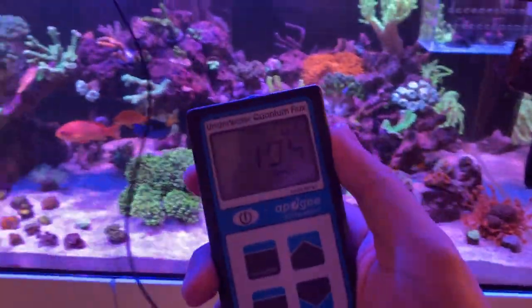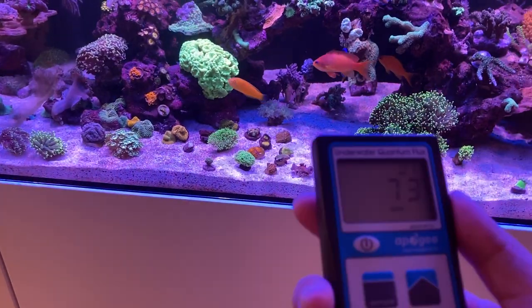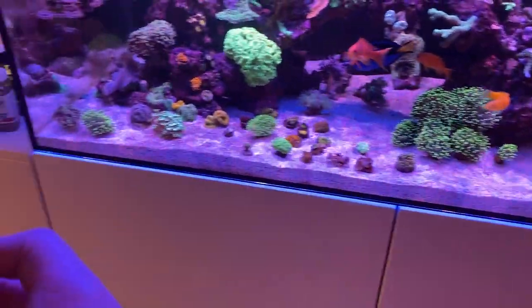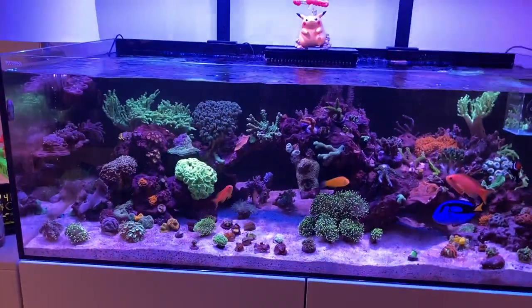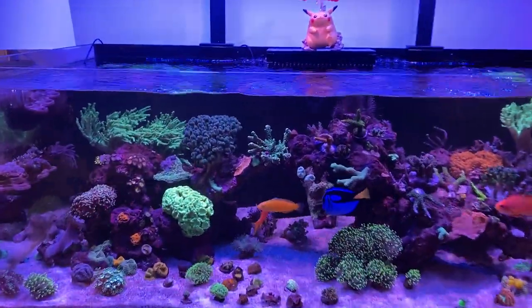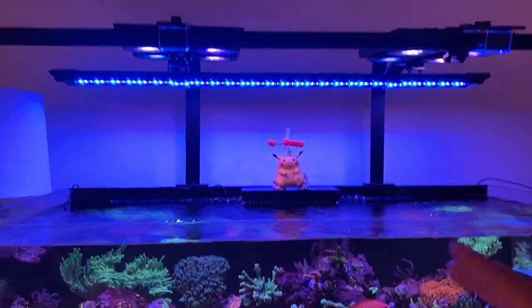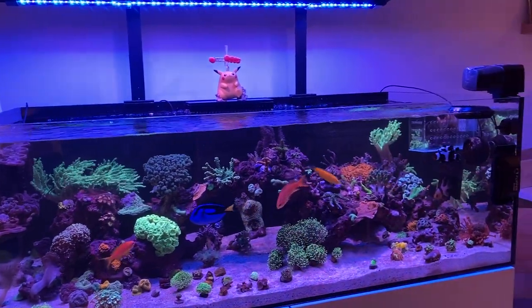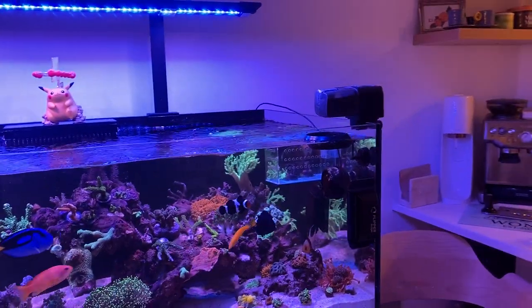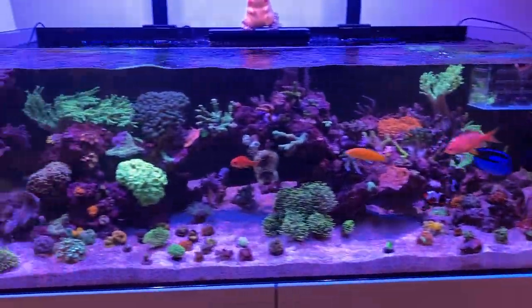I think we're good on testing. This is the Apogee MQ510 — you can get it from Bulk Resupply; you can borrow it for about 80 to 100 bucks. All right, on to the tank tour. The PAR is reading phenomenal. This is under the Illumagic X4s and the VitaMinis on their mixed reef preset — not even customized, just the preset. I didn't touch anything. So if you want to copy this light output, it's already set on the Illumagic app. Let's do a quick tank tour.